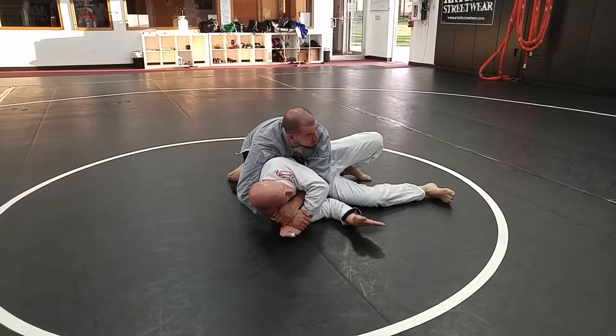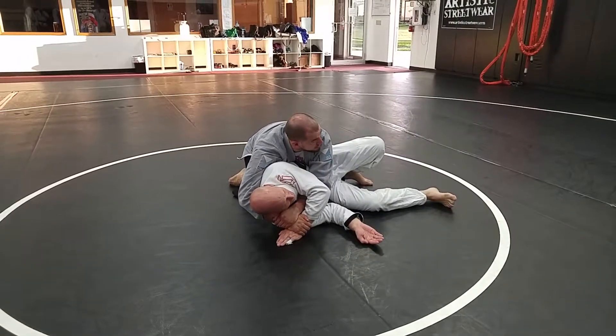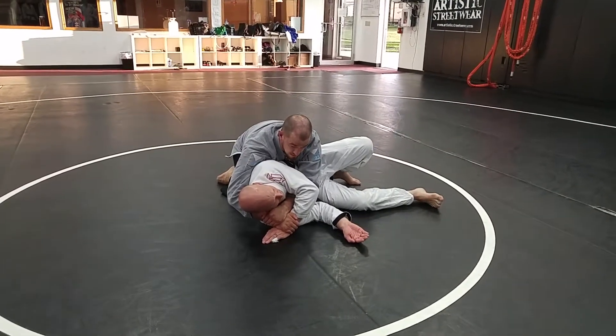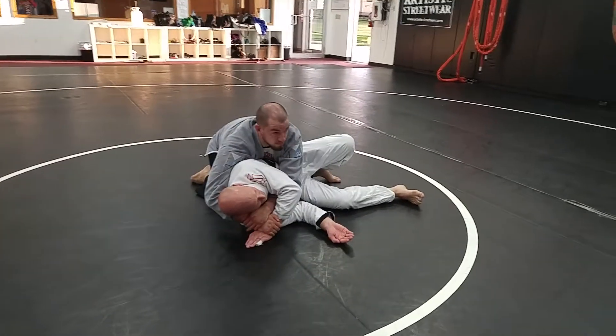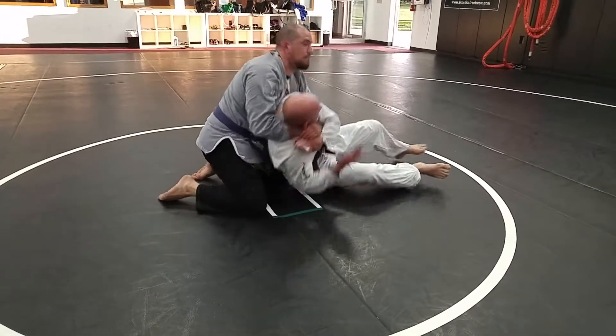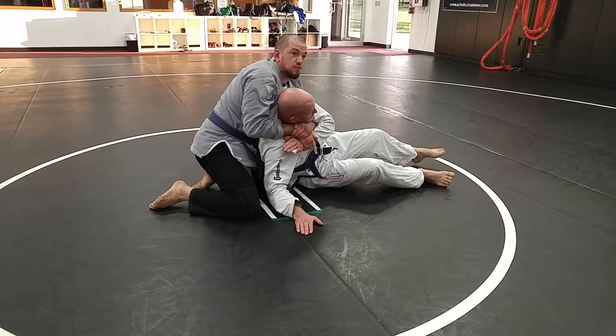No thumbs — monkey grips. I kind of feel like 'monkey grips' doesn't seem appropriate, but what are you going to do? And then I can take his back. Whichever back take you want — I prefer sitting him up, because I've always got that option to hook the far arm.